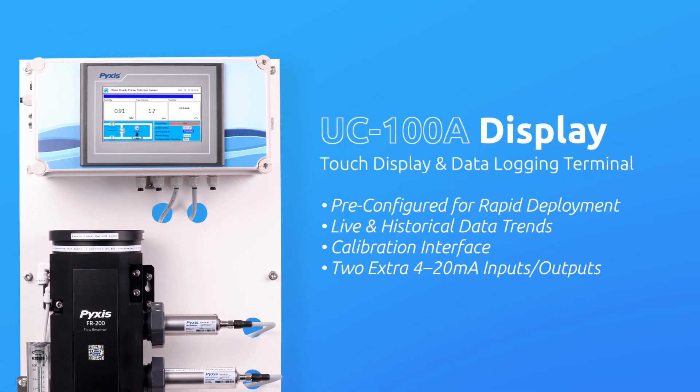The UC100A is a microprocessor-based, fully programmed touchscreen display and data logging terminal that comes pre-wired to the sensors provided on the DW Series panel. The digital connection and pre-configuration of the UC100A enables users to rapidly deploy and start up the unit with little effort. The UC100A provides live display and historical data trend charts for each sensor input, as well as a sensor calibration interface, while logging data for all inputs via USB download or transmission via Modbus RTU and Modbus TCP. The UC100A may be installed as a standalone device or directly wired to any receiving controller, PLC, or DCS network, and also comes equipped with two extra 4 to 20 milliamp inputs and outputs that can be used to log data for any non-Pixis device.